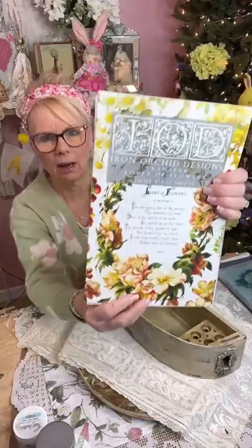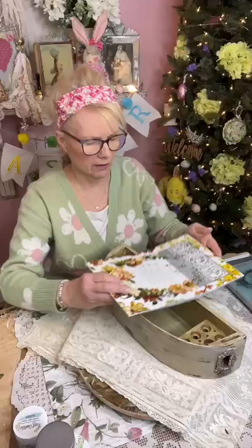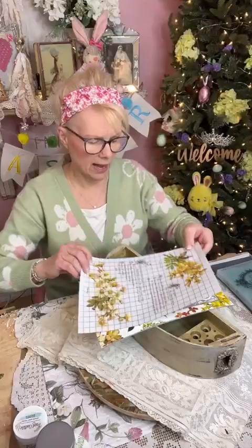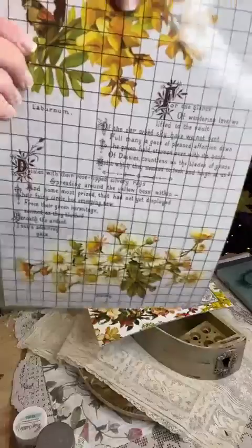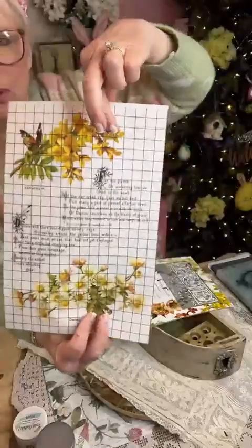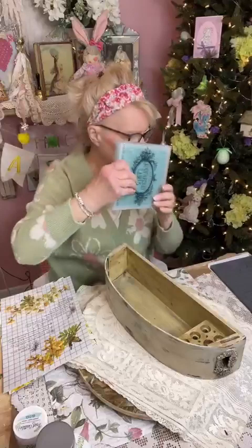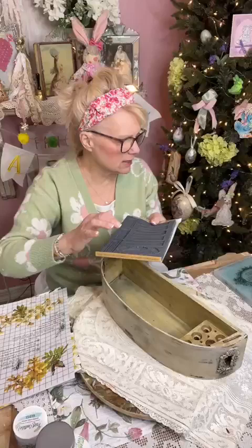I'm using transfers today. Transfers do not like moisture, and if I painted it right away there's a chance the transfer would stick to the paint and not on this surface. Look what I'm using today - the new IOD releases! This one's called 'Lover of Flowers.' My friend Mara was sweet enough to send my order early and I got it. If you want any IOD products, go see Vintage Therapy by Mara. It's got all beautiful flowers in it.